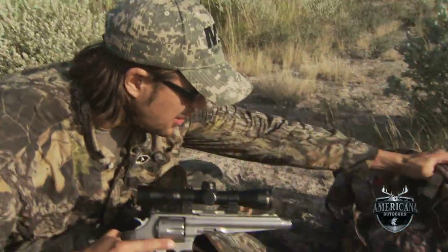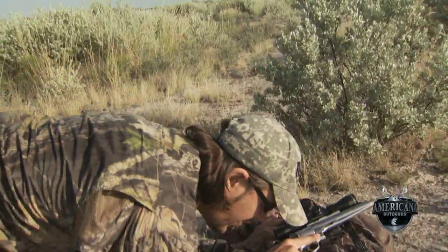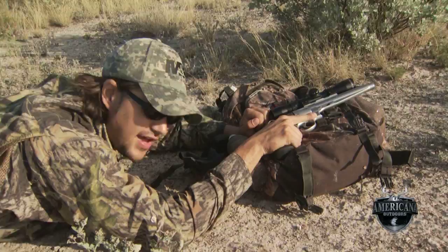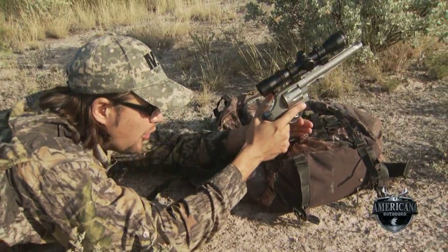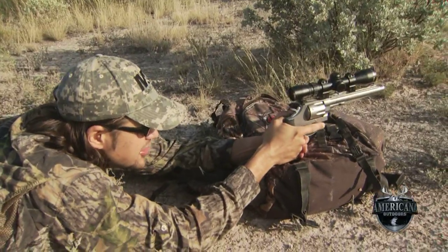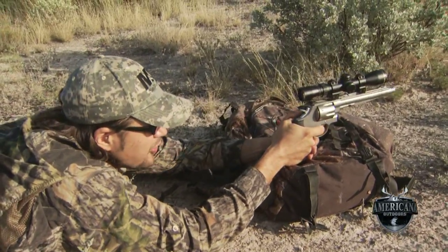Just to walk you through getting prone — obviously just like you would with your rifle — we want to go ahead and get all the way out and use our pack as a level of support, either for the gun itself or just for our wrists. Even in this position, even though the gun is not technically supported underneath, I still have four levels of contact.